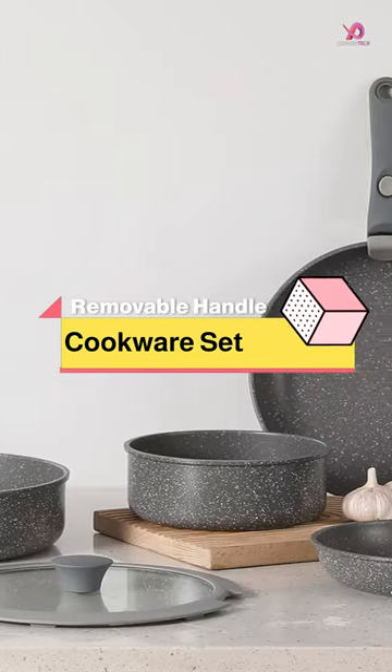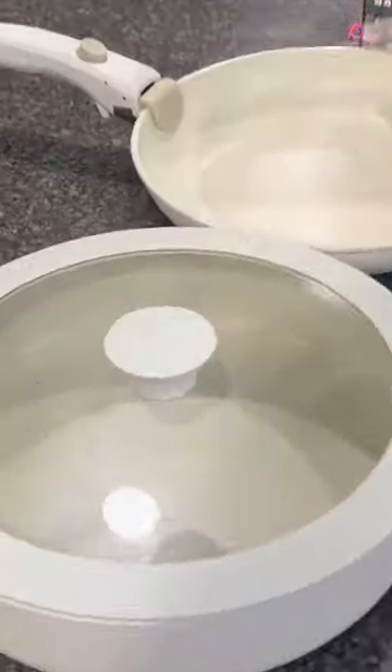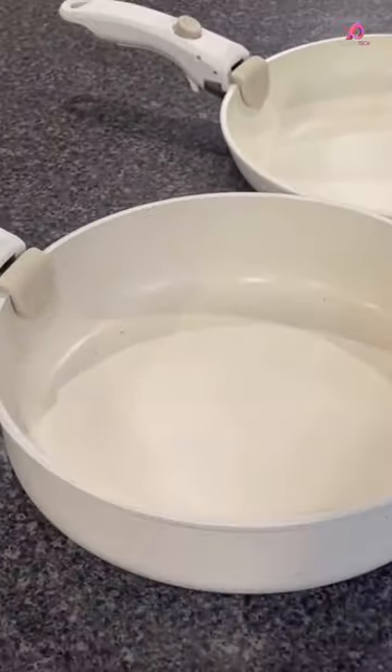The Kussi Pot and Pan Set with Removable Handle is a versatile and convenient cookware set that is perfect for all your cooking needs. With its complete set of pots and pans, including lids and detachable handles, this cookware set has everything you need to create delicious meals.